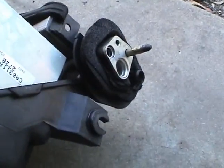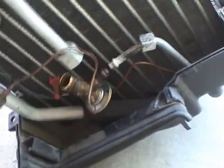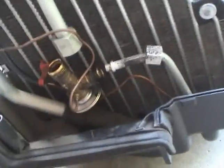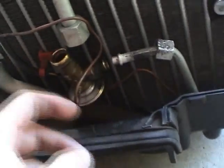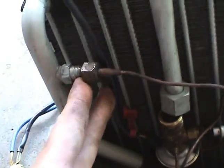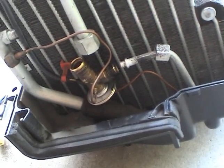Here's the evaporator out of the car. Here's the area that sticks out in the engine bay — top one is the high pressure, bottom one is low pressure. Here's the expansion valve inside the evaporator. There's going to be an O-ring here, an O-ring in here, and then an O-ring right here on this fitting.